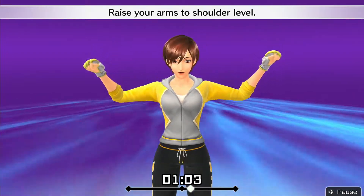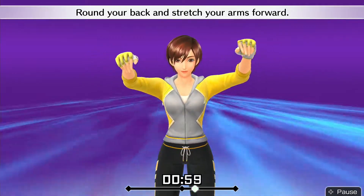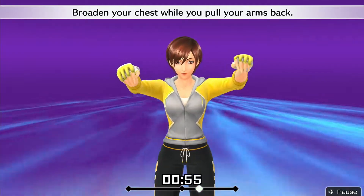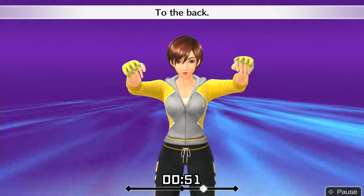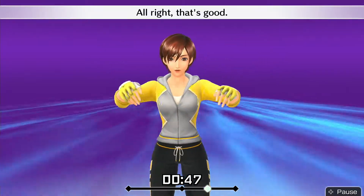Raise your arms to shoulder level. Round your back and stretch your arms forward. Broaden your chest while you pull your arms back. To the back. To the front. Alright, that's good!